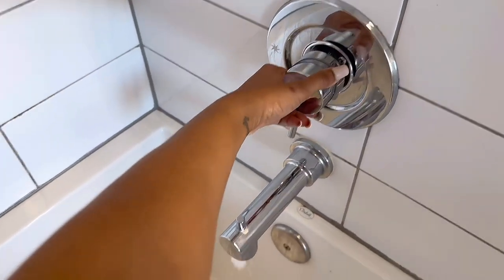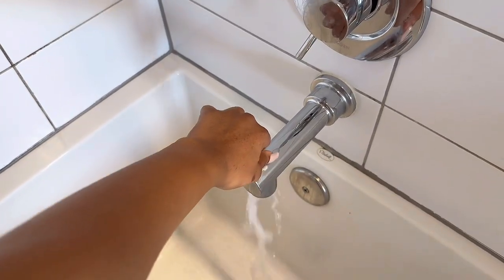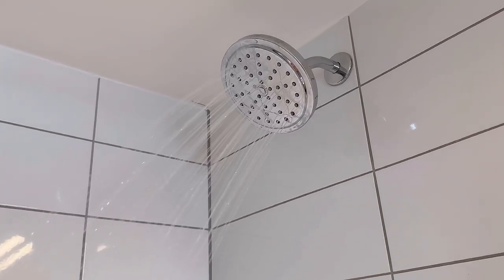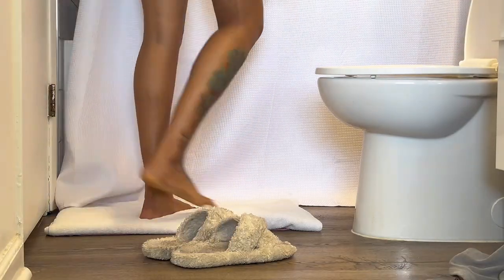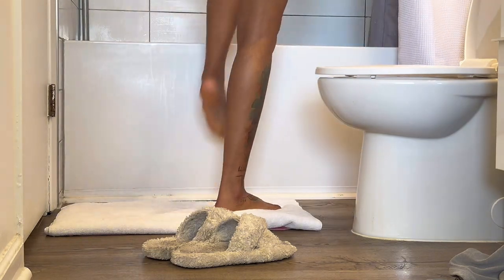Moving on, I just wanted to show you guys my quick little shaving routine before we got started. But I'm gonna put on one of my favorite podcasts, which is the Holding Core Podcast with Ebony K. Williams and Dustin Ross. So while we got the podcast playing, it is time to hop our butts in the shower.